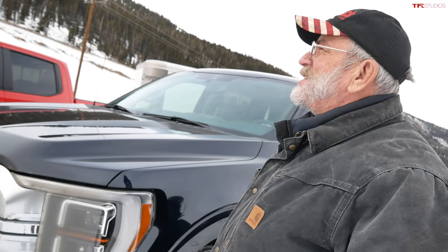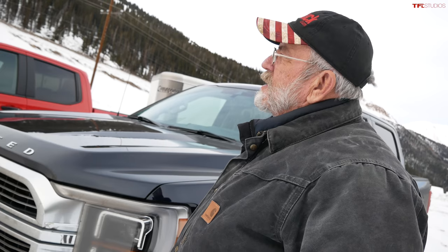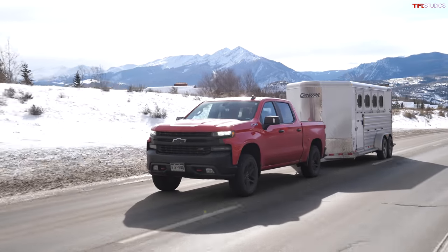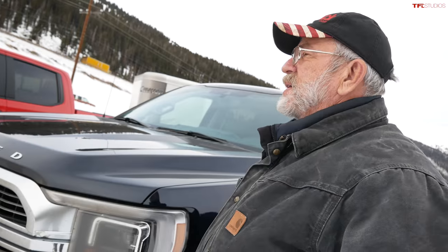Comparing the two trucks: the Silverado had a slightly harder time, posting 8 minutes 5 seconds, 3.4 mpg, and 68 decibels — a bit slower, slightly worse fuel economy, and louder because the engine was revving higher. Both numbers are respectable pulling 9,200 pounds. The F-150 hybrid was faster, quieter, and returned better fuel economy on the uphill.